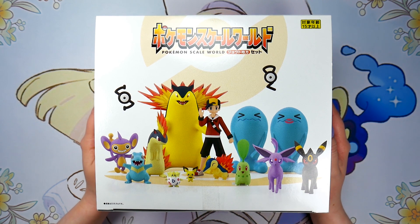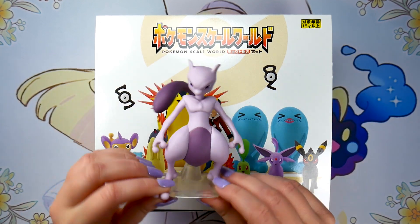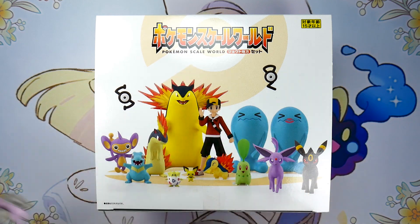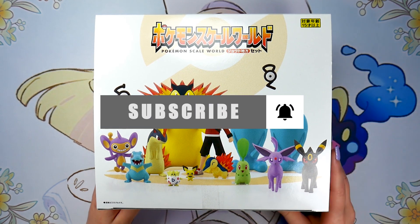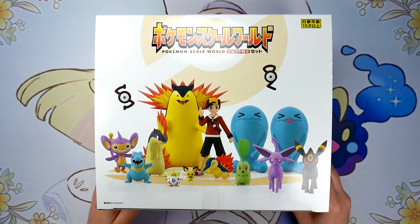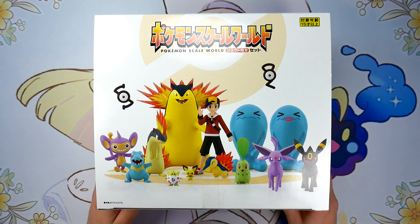I've been talking about Scale World figures on my channel for a while now, and I previously reviewed the Mewtwo Scale World figure — I'll leave a card up here if you haven't seen that yet. I really enjoyed Mewtwo, and I'm very, very excited for this set. Gen 2 is my favorite generation of all time. Feraligatr is my favorite starter. You might notice we only have Typhlosion here — Feraligatr and Meganium will be coming out separately later this month, but this entire set just looks incredible.